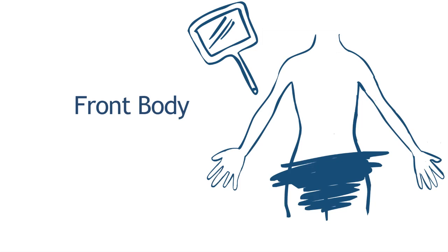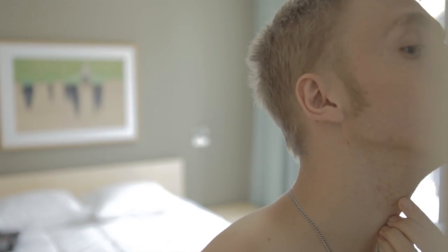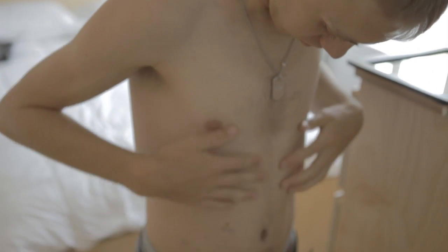When checking the front of your body, you can look down and use a mirror to help. You're looking at your skin in the shoulder areas, the neck area, the armpits, the side of your body, your chest, under your breast, and also the genital area.